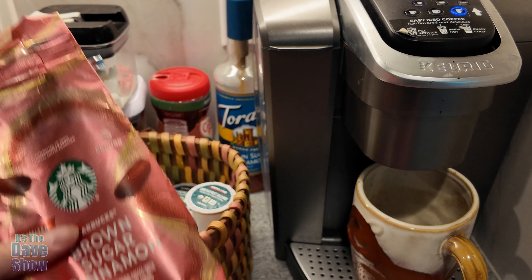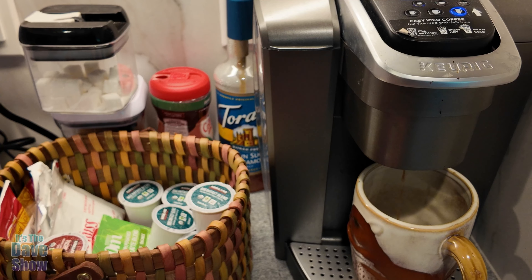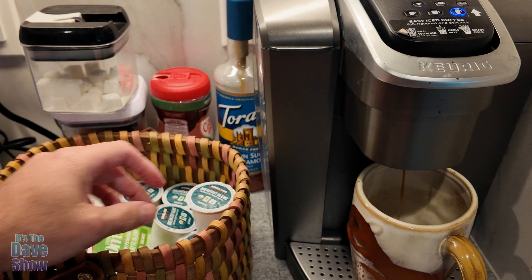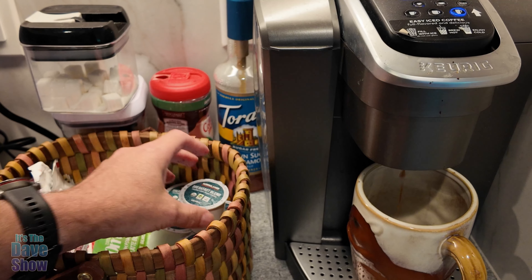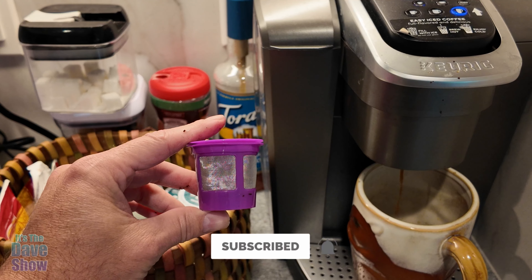So these are really cool. If you want to use regular coffee grounds, you can use these cups and just keep using them — just dump them out, clean them out, wash them out. You can go again, so you don't have to throw all these cups in the landfill. If you're looking for something like this, these might be the right ones for you.